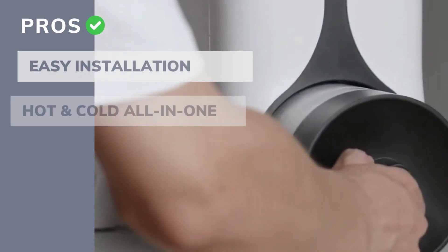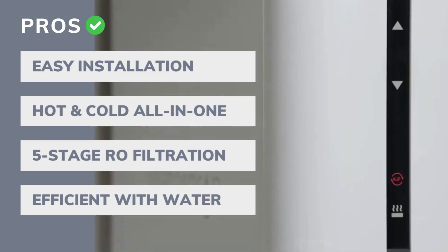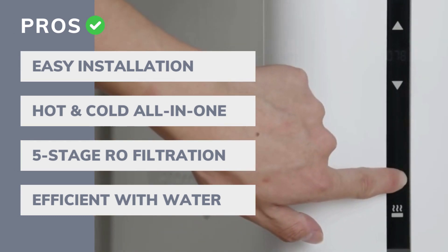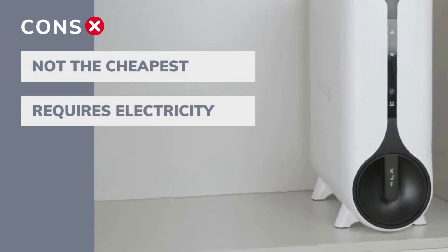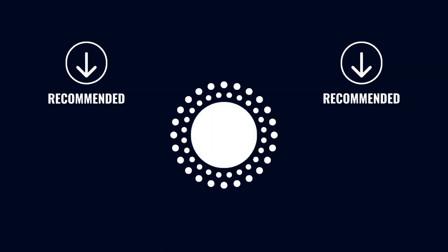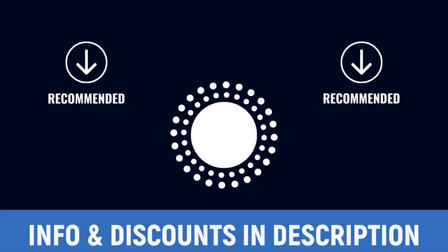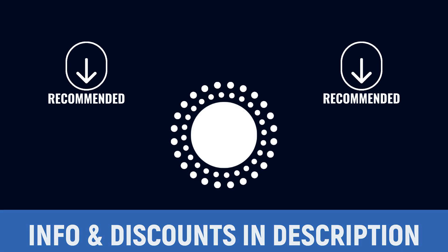Overall, the installation was super easy. I love the hot and cold all in one, and the five-stage RO filtration worked perfectly — it's very efficient with water. But it's not the cheapest option on the market at just over $700, and it also requires electricity. If you want to learn more about the Waterdrop, check out the links in the description below. If you have any questions, drop them in the comments. Thanks for watching.